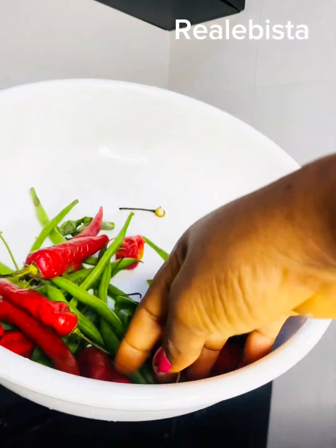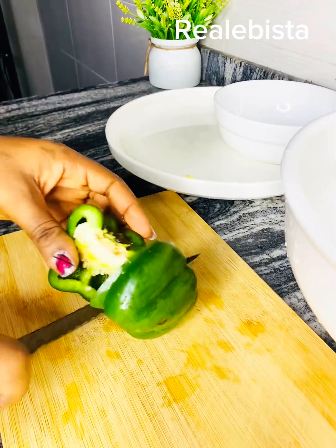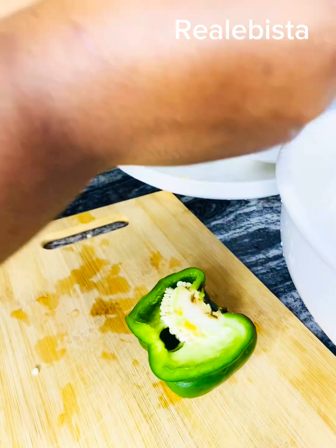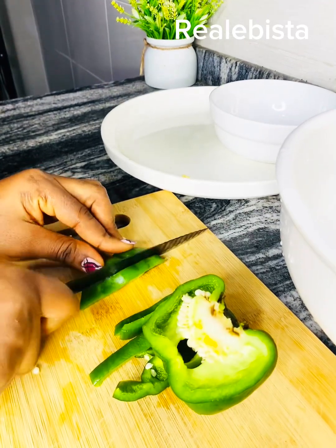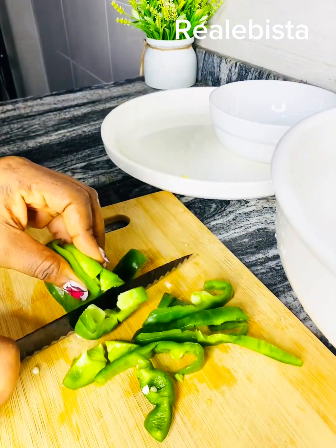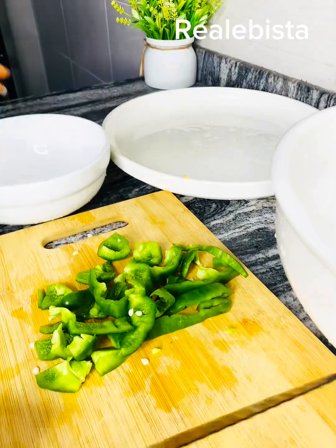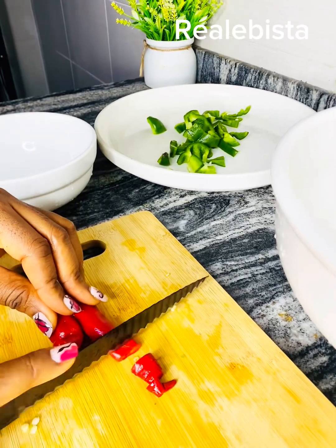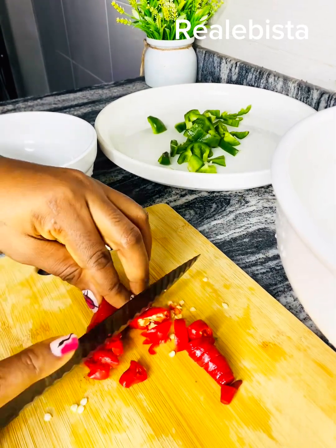Inside here I have my pepper, my green beans, my vegetable, and my boiled pepper. All you need to do is cut your boiled pepper, your red pepper, your green beans — whatever you want to put in, cut everything at this point. The peppered pepper is not spicy at all, and I normally use it to make my food very delicious.